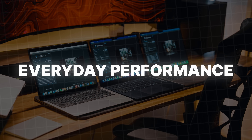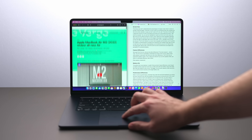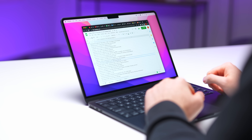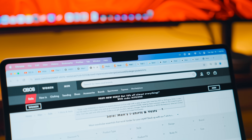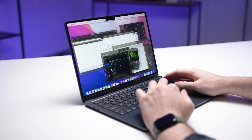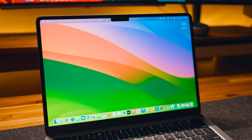Let's talk about everyday performance — things like emails, web browsing, and word documents. There's no real noticeable difference between all three. I usually have quite a few apps open at the same time: two email clients, Slack, Notion, Excel, Spotify, and usually 10 to 15 browser tabs. My experience was really smooth, and it was actually very difficult to throw enough at any of these three systems to get them to display any signs of stress.